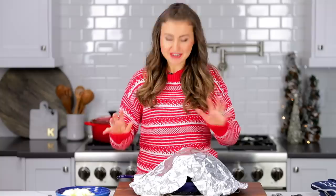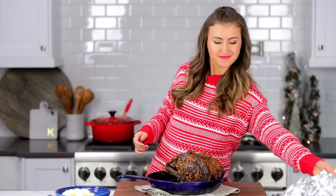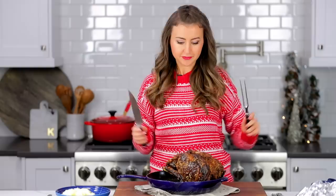While that's resting, I'm going to make some mashed potatoes. The mashed potatoes are done, and it is time to carve up this prime rib because everybody's getting hungry. You can use a carving set or just a fork and a knife, whatever you have on hand.